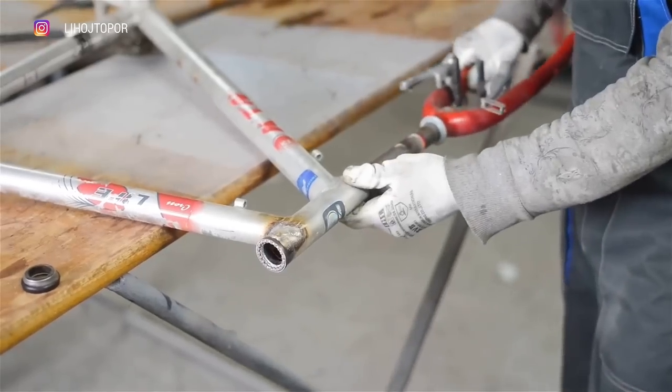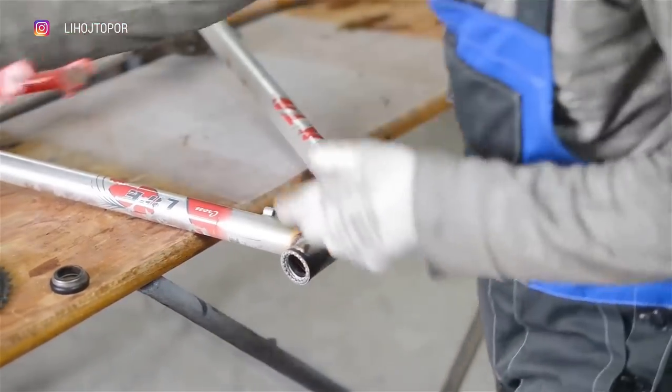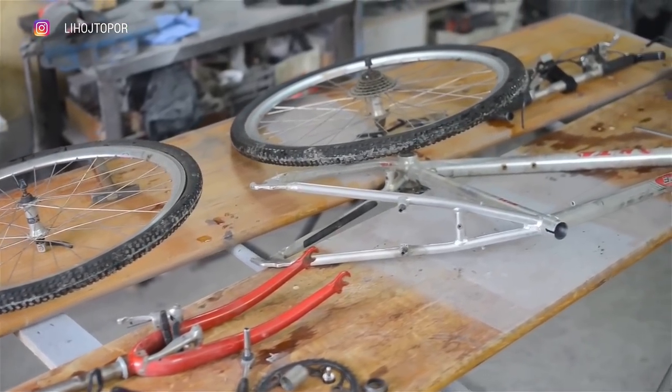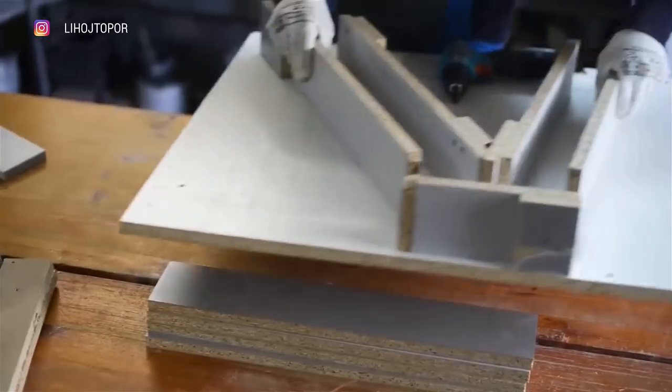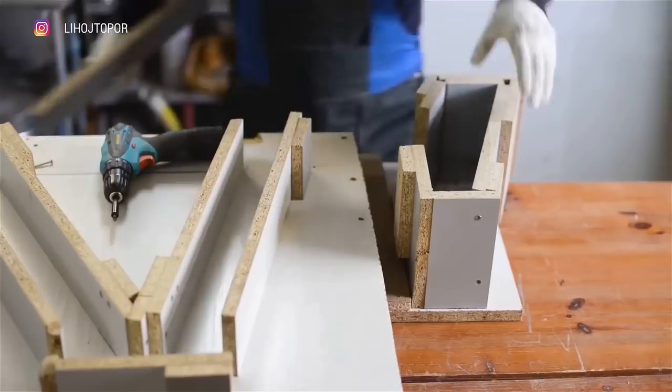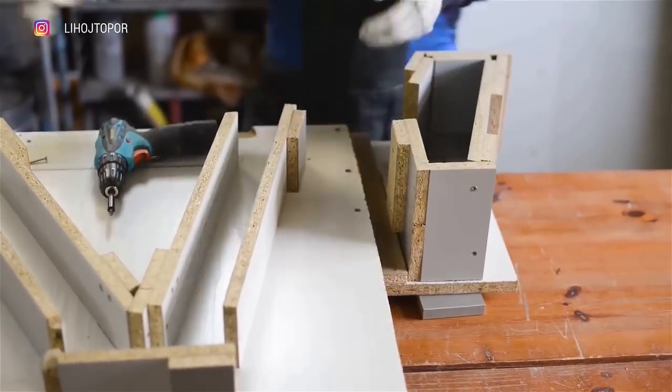Now, a little later, everything is disassembled and looks like this. There is only one drawback — Andrew has nothing to drive home. But looking ahead, I'll say it was worth it. I hope Andrew thinks the same. In order to cast a one-piece epoxy frame, a complex two-piece silicone mould has to be made.